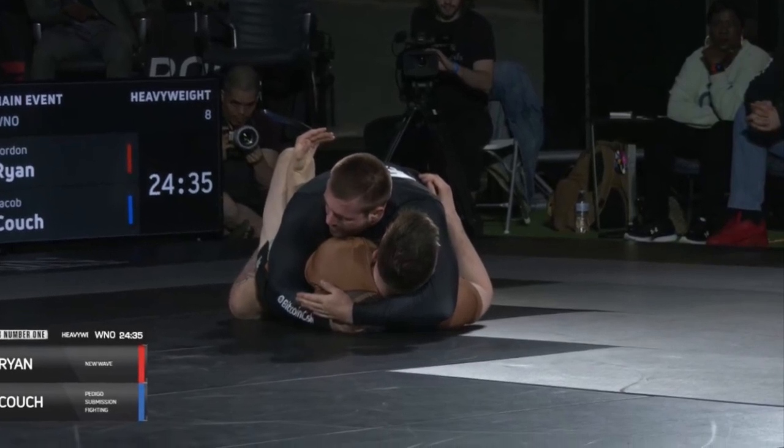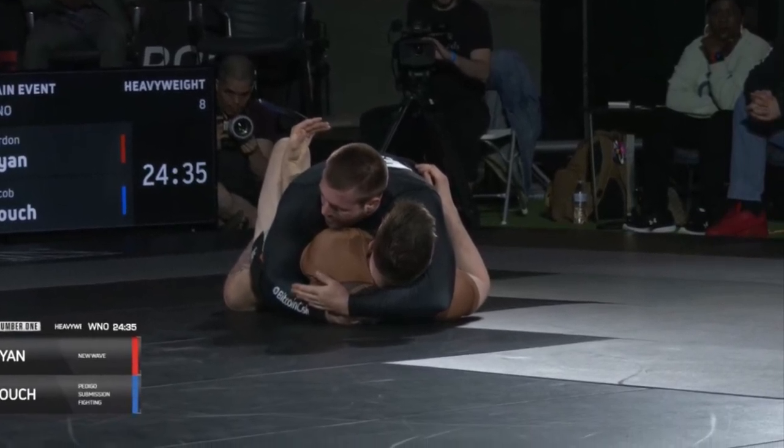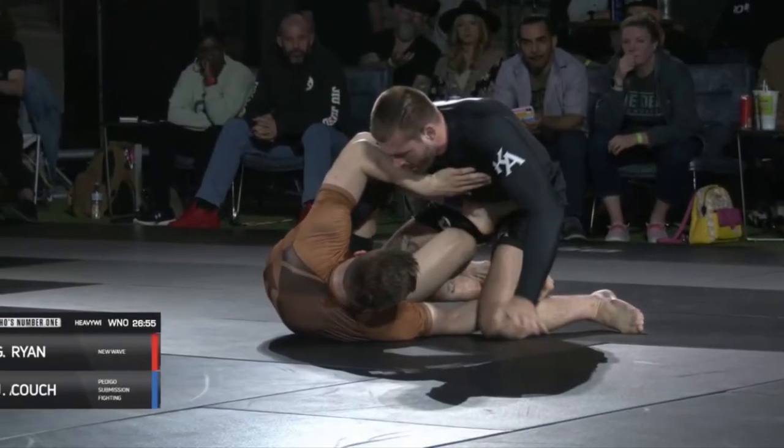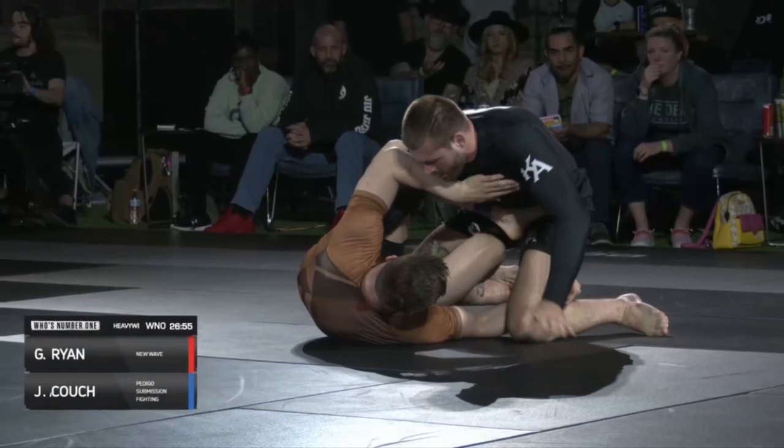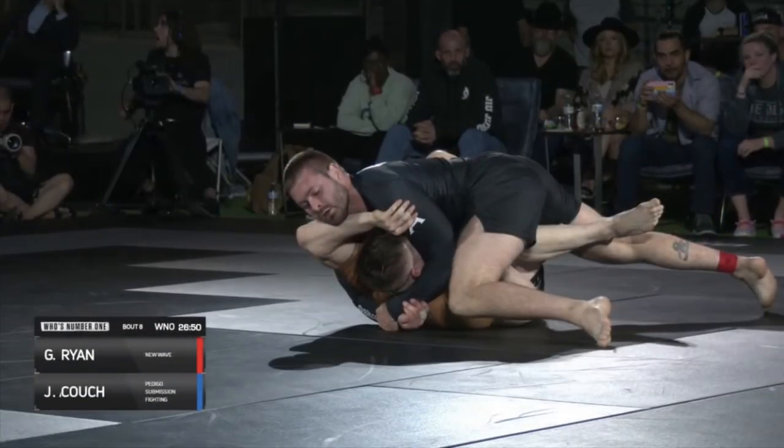The tools we are analyzing here are the underhook and the crossface. One of the most important tools to Gordon's success on top is the underhook. The underhook is one of the most powerful tools in grappling, but how does Gordon's use of the underhook differ from other people?